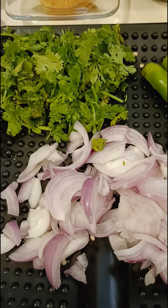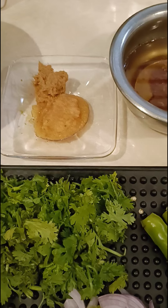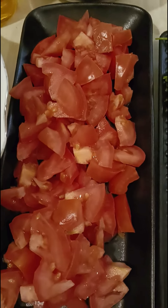Coriander leaves, 2 green chilies slit, half cup of tamarind water, 1 tablespoon ginger garlic paste, half cup chana dal soaked in water for at least half an hour, and 3 tomatoes chopped finely.